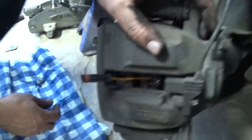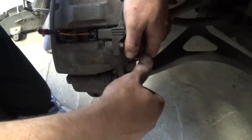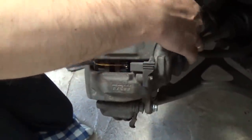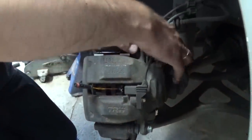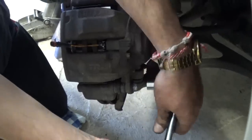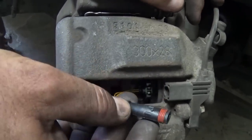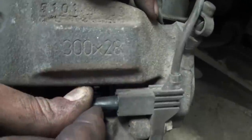Line it up, make sure it fits, and install the bolts with the 12 millimeter socket. Tighten them all the way — make sure they're tight, that's very important. The next step is to plug the wire for the sensor. Right there is where the wire goes — it has an arrow, you can see — just push it in.